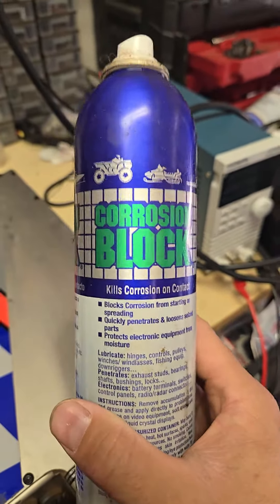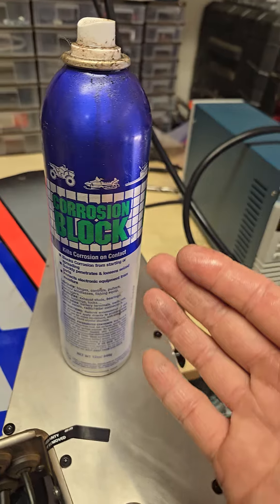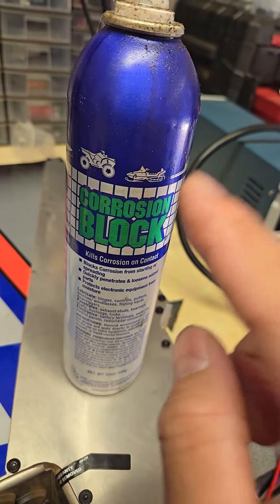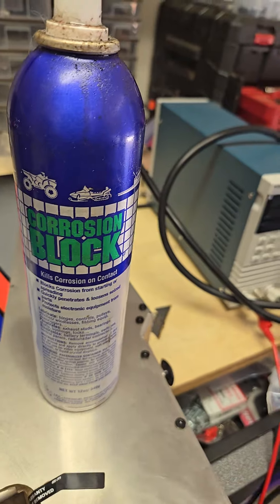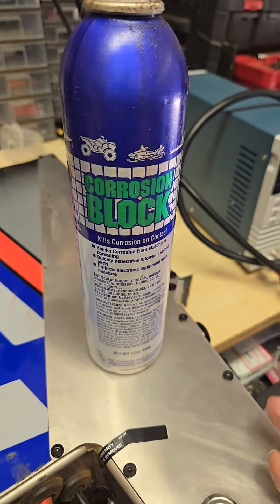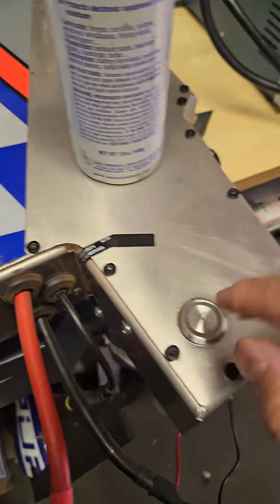This is especially important for us in Hawaii where salt air just wrecks electrical components. If you have access to Corrosion Block or anything else that's marine-grade and specific to electronics, use that. Do not use WD-40 or LPS — do not use any of those because they are not rated for electronics and may not be electronics-friendly.